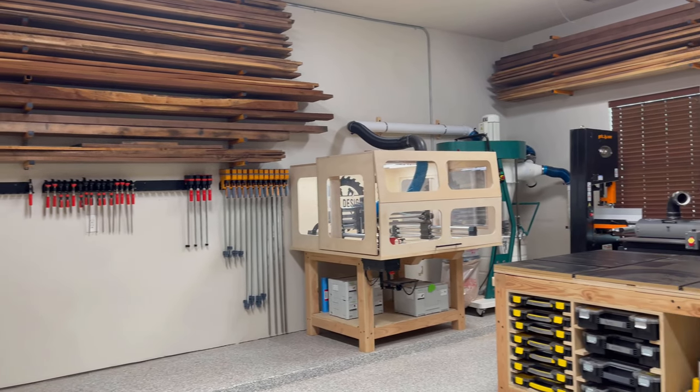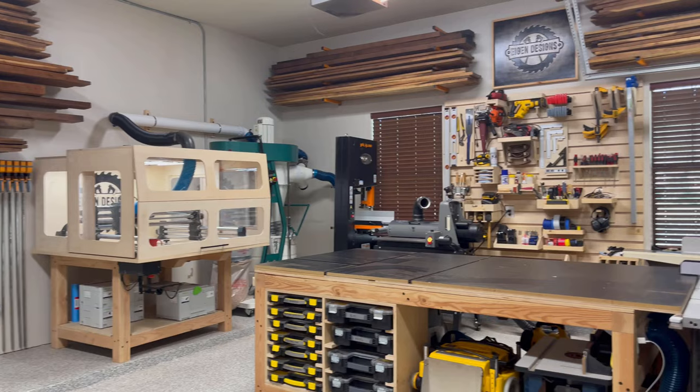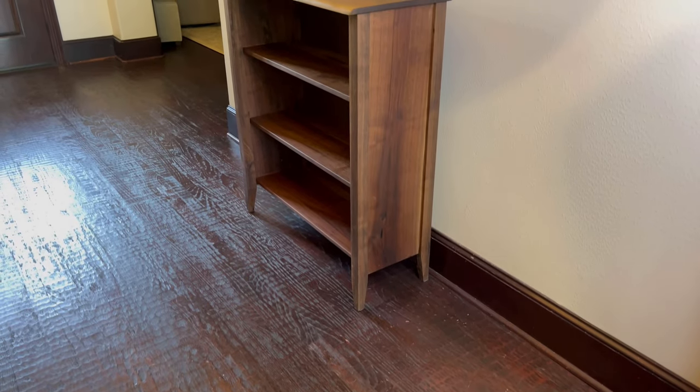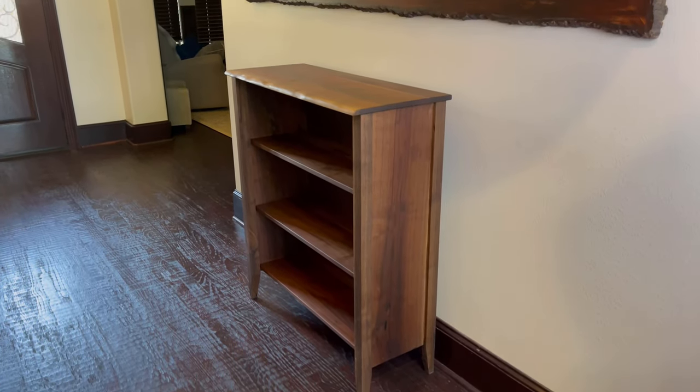Hey folks, this is Mark with Eigendesigns and welcome back to my channel. Today in the shop, I'm going to be building a solid walnut bookshelf made from some wood that I found here locally that's got a really cool story behind it.